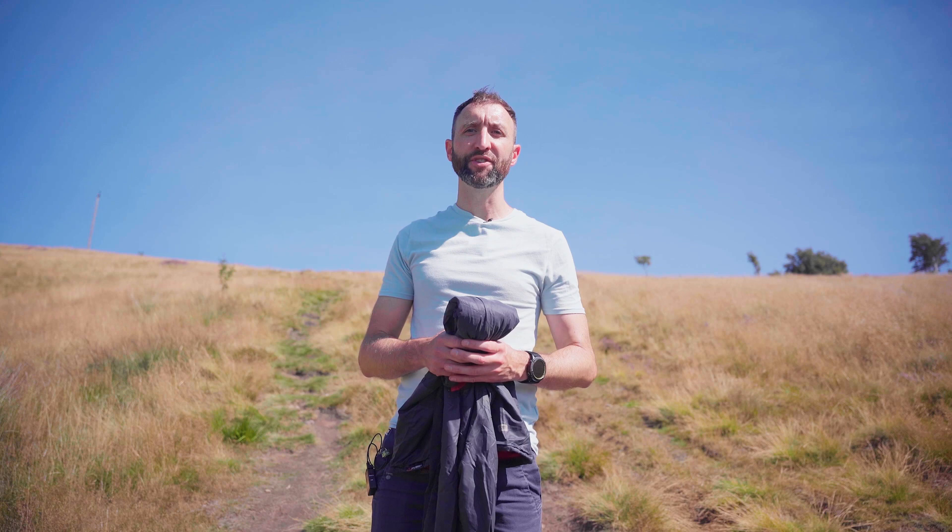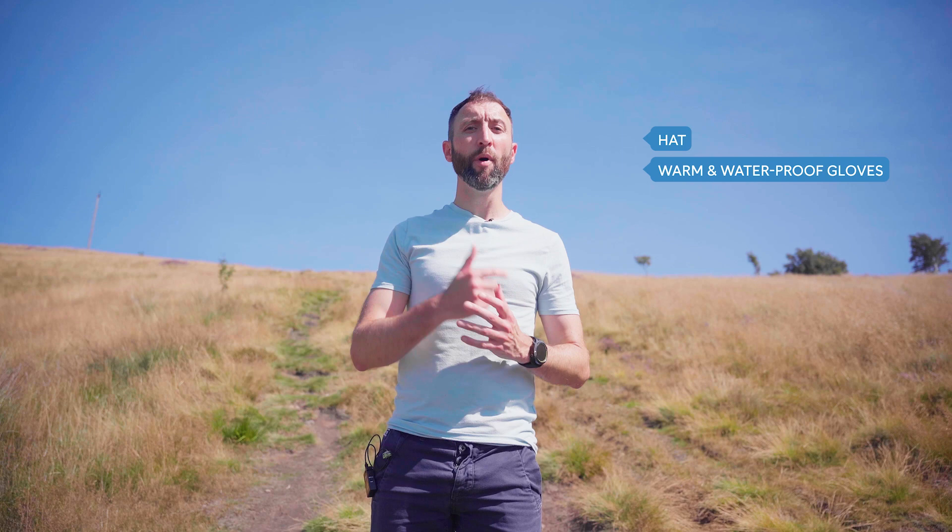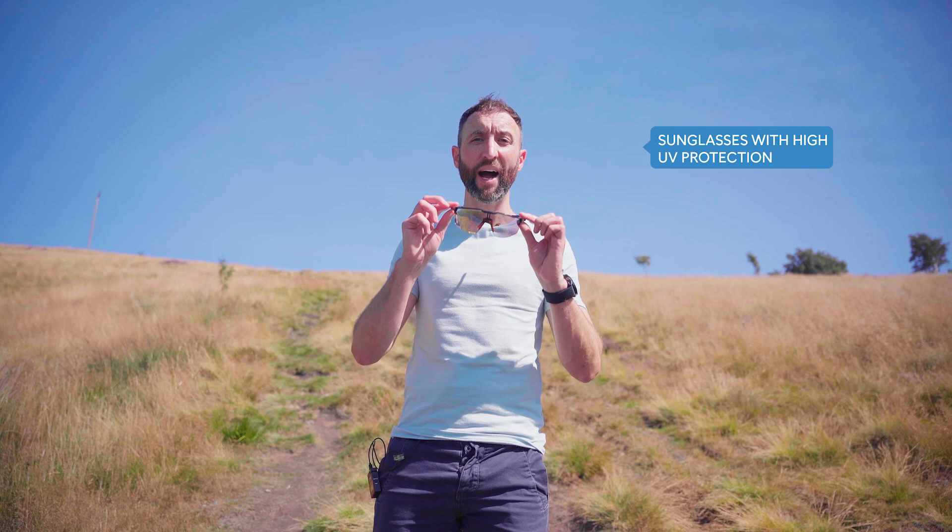You'll need a hat and warm waterproof gloves. You'll need an ID or passport card, and in case of hot weather you may be required to carry additional kit: sunglasses with high UV protection that also wrap around at the sides, and a Saharan cap or any combination which completely covers the head and the nape of the neck. It can get very hot even in the mountains.